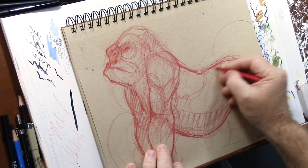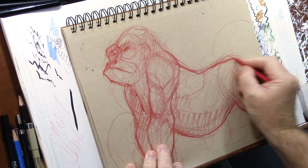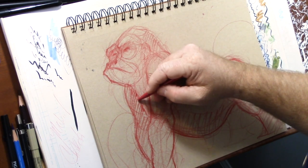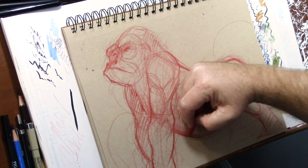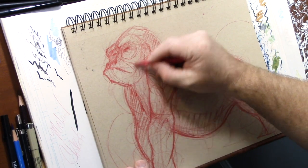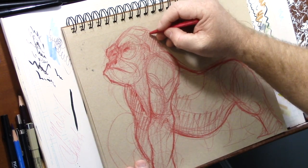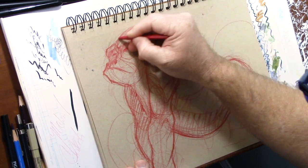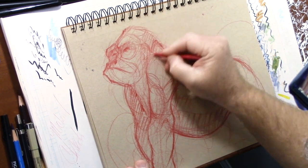What I want you to pay attention to is some of the draw-throughs I'm doing. You'll notice I brought this line down and went through this arm, continuing down, because I'm thinking of the overall shape and form of his body. He's got some hair back here and he's kind of three-quarter turned.